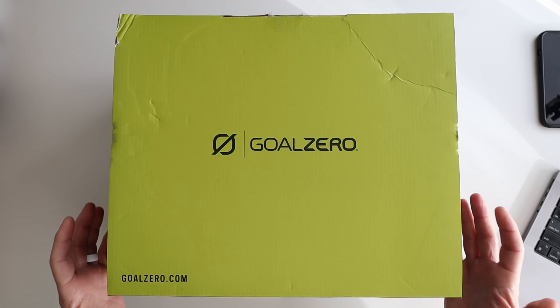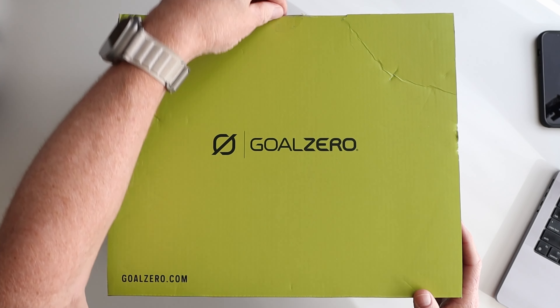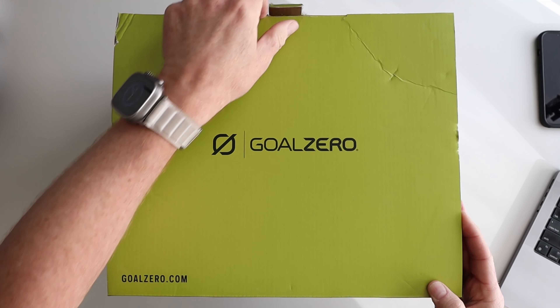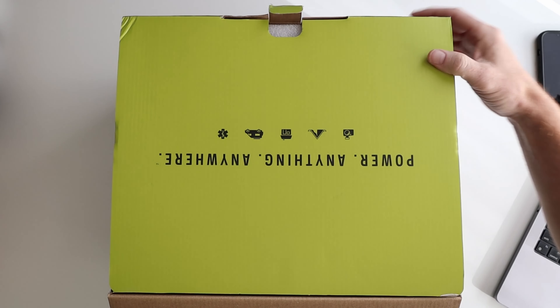So let's open this thing up and check it out. This is something that I purchased on my own — this was not sent to me by Goal Zero.